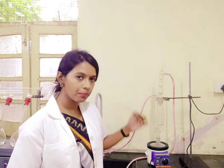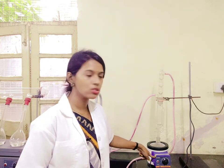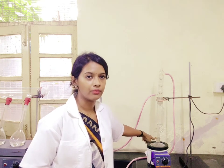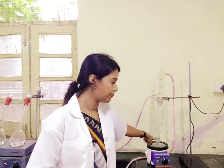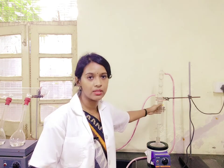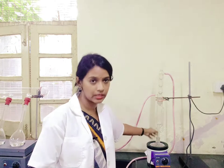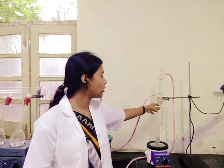If you look at the different parts of this instrument, first you have this heating mantle on which a solvent flask is kept. This is a flask in which we will mostly place the solvent, so that we can extract the fat. On top of this solvent flask, one Soxhlet chamber is placed — this entire part is called the Soxhlet chamber, where you have to keep the sample.